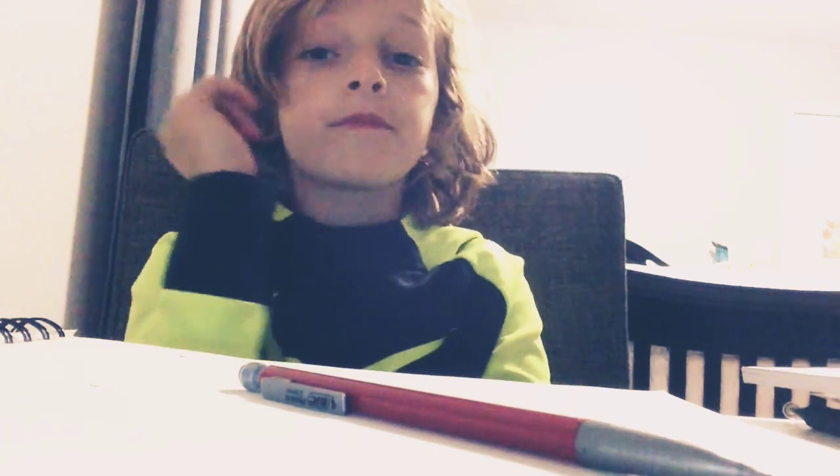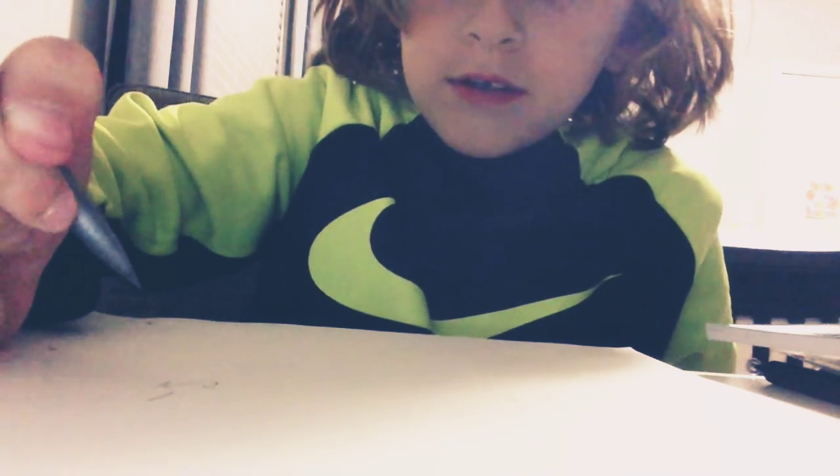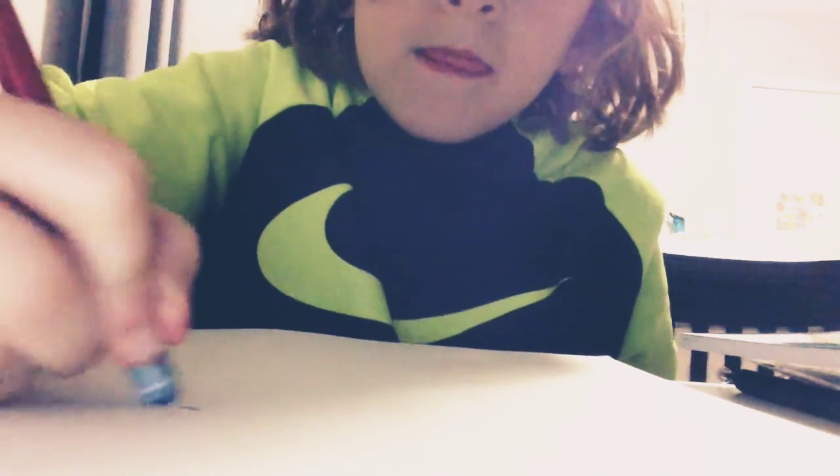Yeah, right here — and in one of my videos it was up here. Right here is just really bad because if I try to get a smiley face, it's like, yeah, it's not a good smiley face, you can barely see it. So that's why I'm really happy to get my tripod.